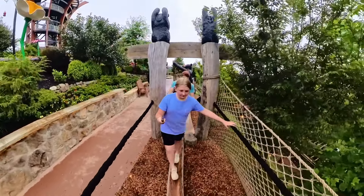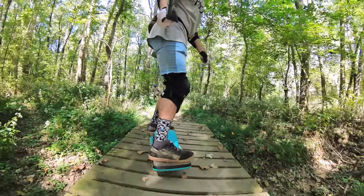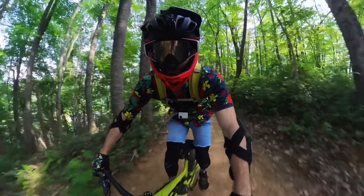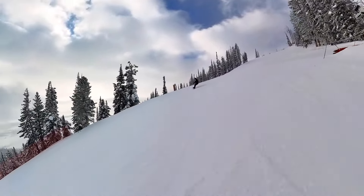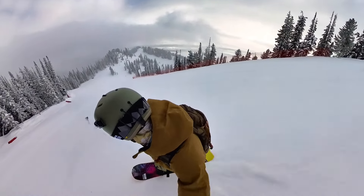I've used this camera in all types of different conditions — hiking, one-wheeling, mountain biking, snowboarding. I've taken it snowboarding in super deep snow and used it in temperatures as low as negative 20. So I've had this camera in a huge variety of different situations.